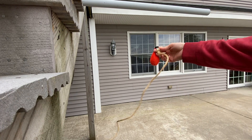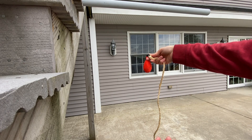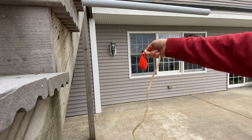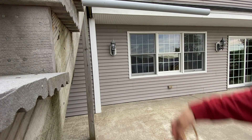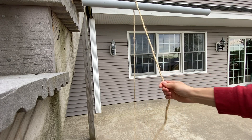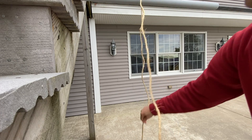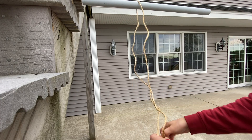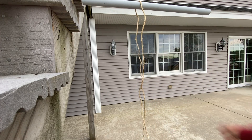First, you would take some rope — this is thicker than you would normally use — to throw over the tree. This is a throw weight that you can buy on Amazon, and you would throw this over your tree at the spot where you want to get your pulley set up. Then you would take off your weight and now you're just left with a single rope in the tree.